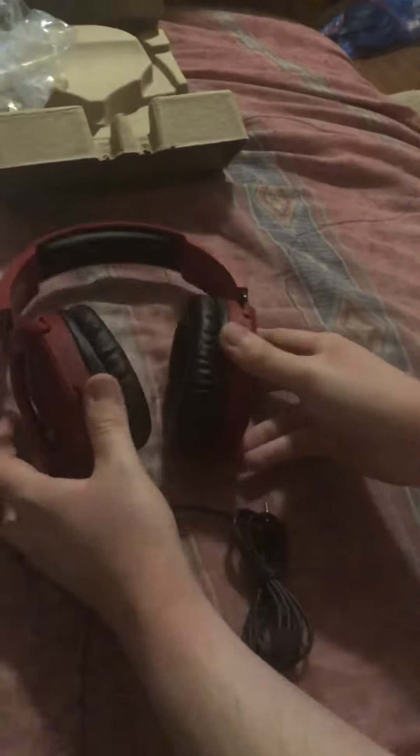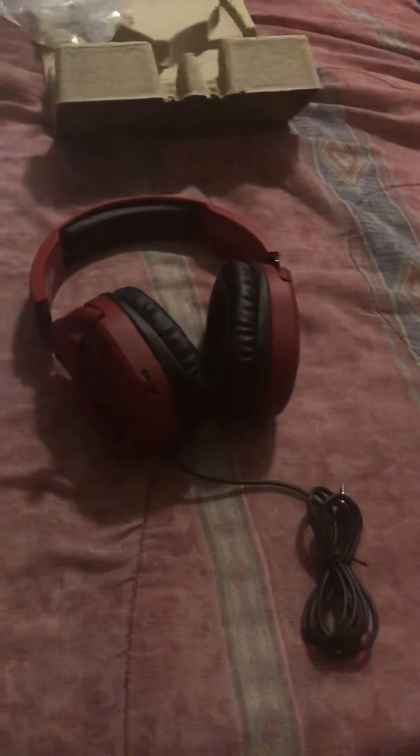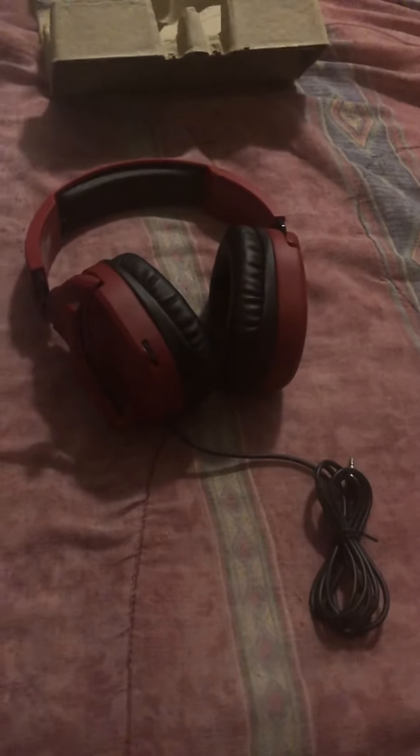I like these, they are nice. If you guys liked this video, comment which Turtle Beach headset is your favorite. I hope you guys are staying safe. Thank you for watching — if you like my videos, subscribe. Have a great night!